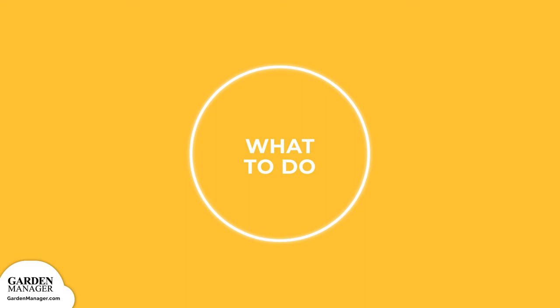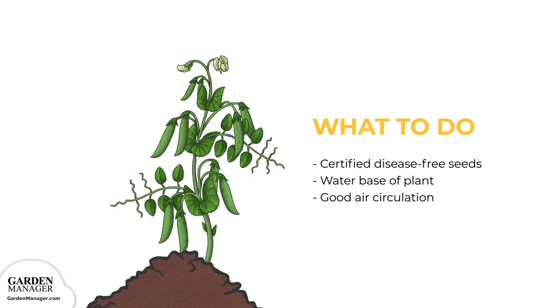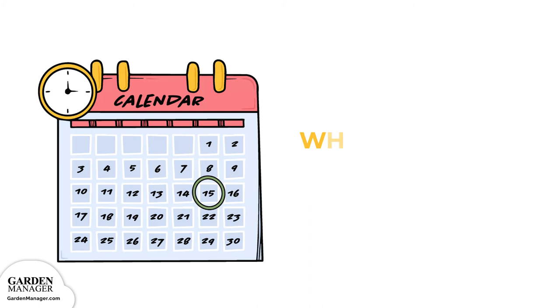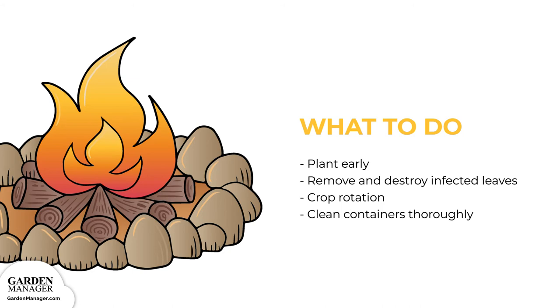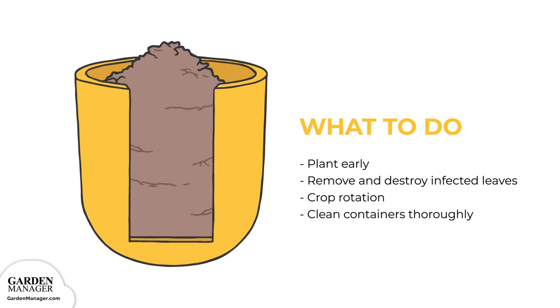To manage Fusarium wilt: plant certified disease-free seeds when possible. Use drip watering methods, or any watering method that focuses on only watering the base of the plant — it's important to avoid splashing the plant while keeping the plant's leaves dry. Ensure good ventilation and air movement by spacing plants out properly, which will also help reduce humidity around the plants. Try to plant as early as possible so plants have more time to develop before soil temperatures reach 70 degrees Fahrenheit. When plants are affected, remove and destroy any diseased leaves, practice a two to three year crop rotation, and when planting in containers, clean them thoroughly before planting to ensure any bacteria or fungi are killed.